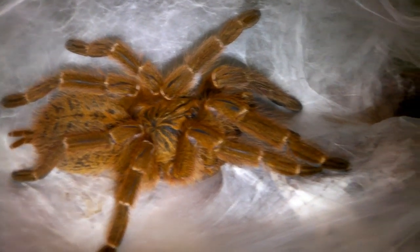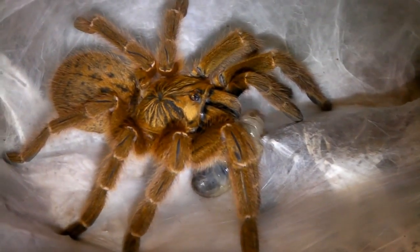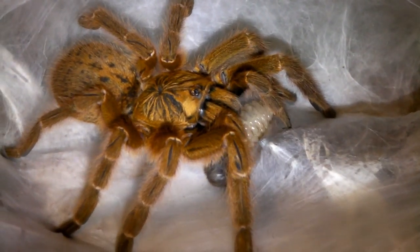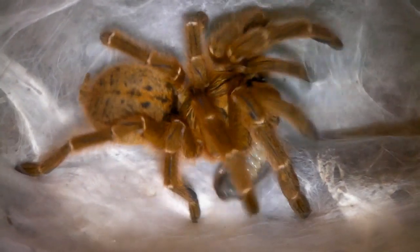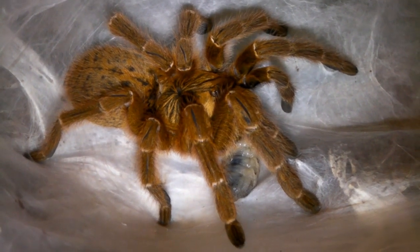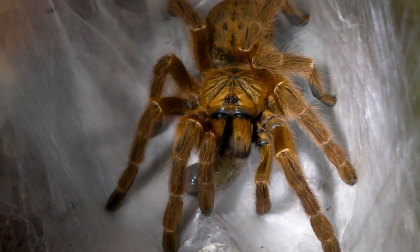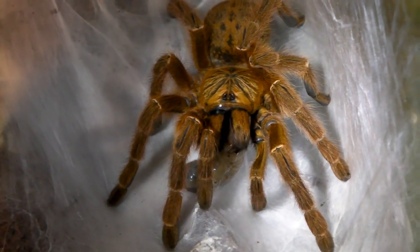Here goes. Woah! Well she bit it, hopefully she's going to actually eat it. Yep, went for the head. And it's pretty much over. Yep there she is with a Christmas present. Okay then guys, let's go on to the next one.